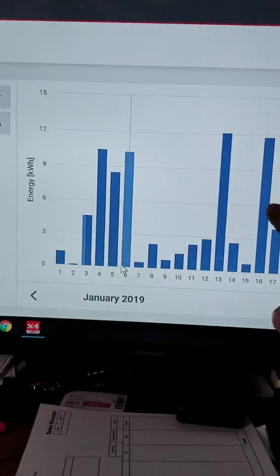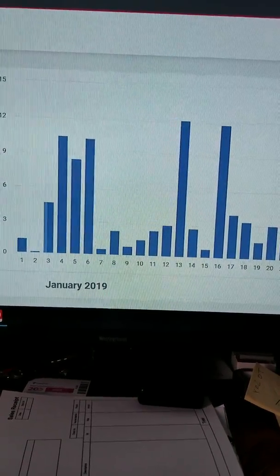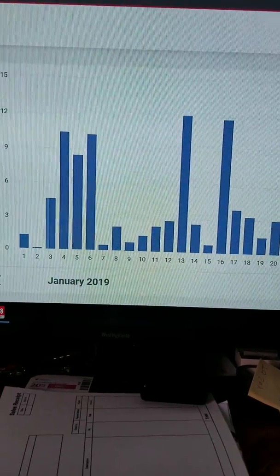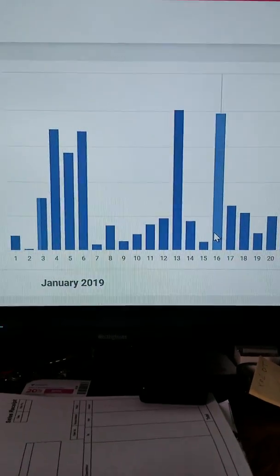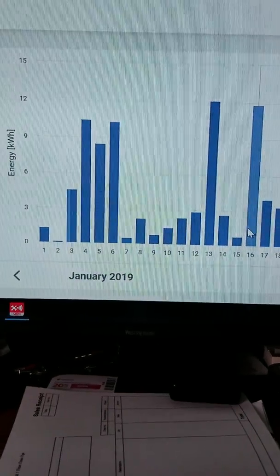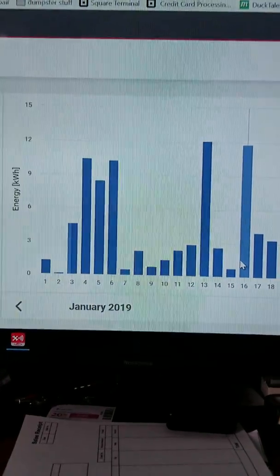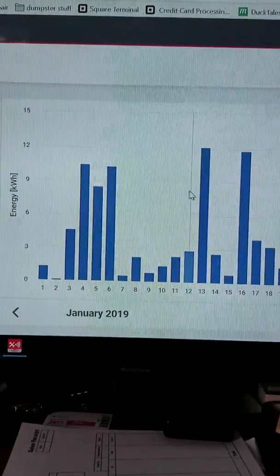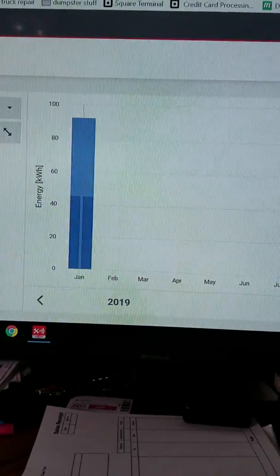You can see the scale goes up to about 12. It's not a lot, but it's something. So far this month I've made 92.44 kilowatts. A lot of people don't understand kilowatts — a 100-watt light bulb, if you turn it on and leave it for 10 hours, that's 10 hours times 100 watts equals 1,000 watts, or one kilowatt.